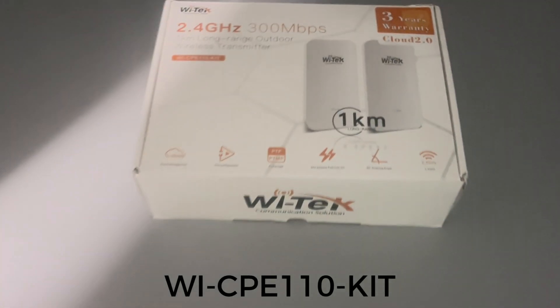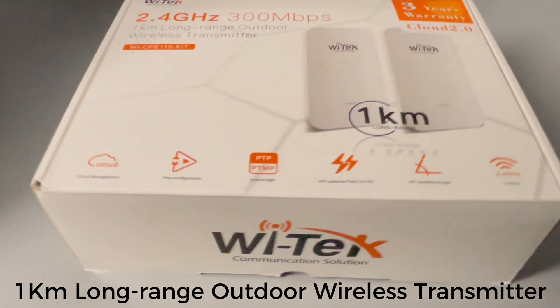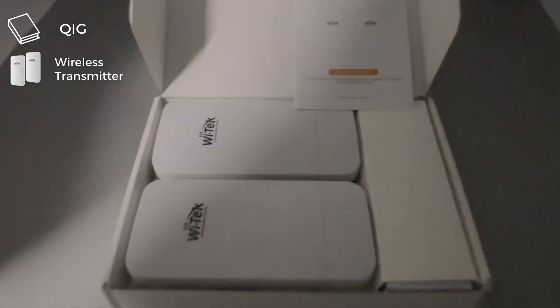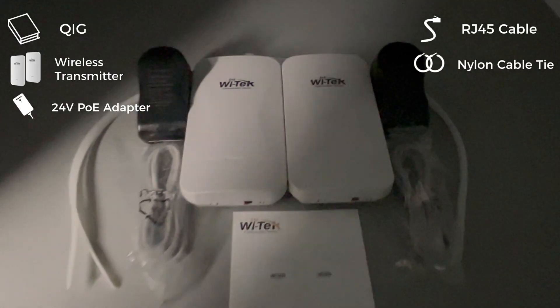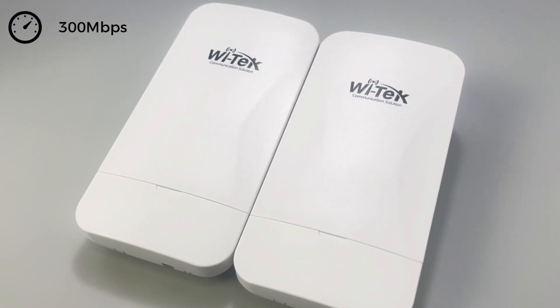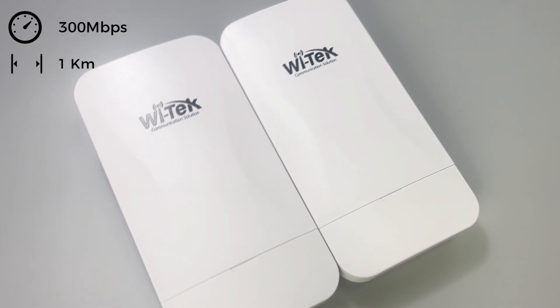WI-CPE 110 Kit: one kilometer long-range outdoor wireless transmitter. Kit includes a wireless transmitter, 24-volt PoE adapter, RJ-45 cable, nylon cable tie, and accessory. Wireless bandwidth is 300 megabits per second, with long-range wireless transmission up to one kilometer open.